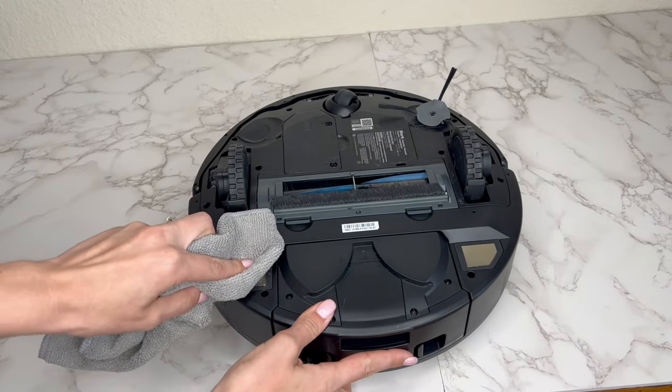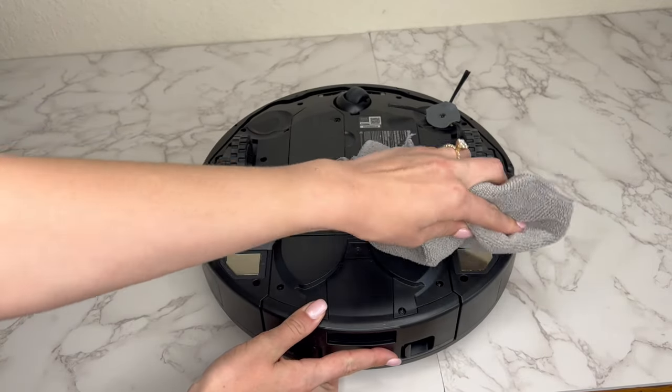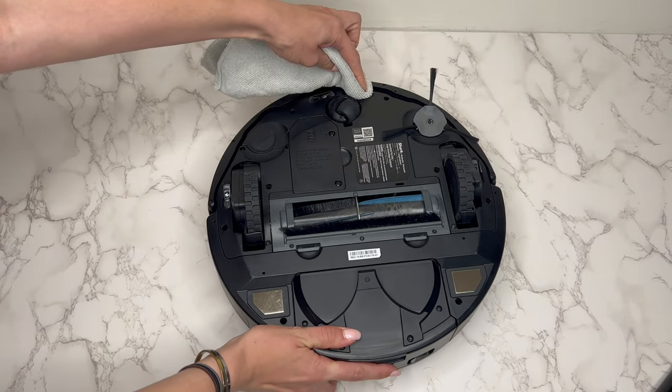To clean the charging contacts on the robot, use a dry cloth and wipe any debris present on the charging pads, as well as wiping off the cliff sensors on the bottom.